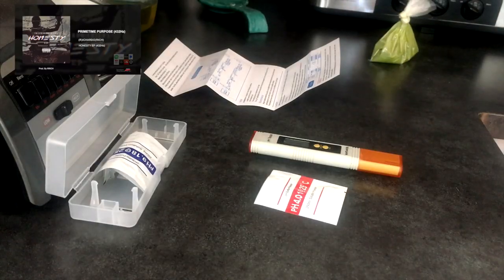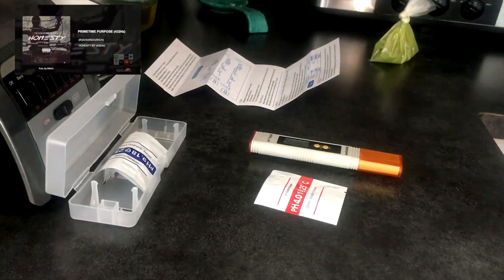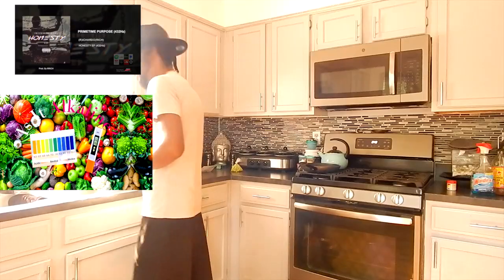We're going to grab our test beaker and rinse it out with the alkaline water. For this video I'll be using the alkaline water again.